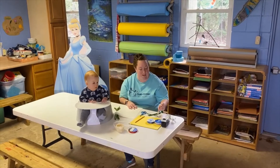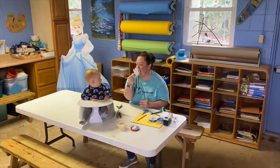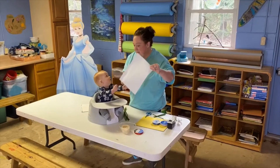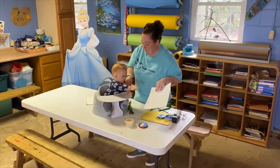So the first thing we're going to do is make handprints — these are JJ's handprints. We tried this earlier and we're going to try it again now and see how it goes. So the first thing you're going to do is take the paper back from the baby and maintain control.